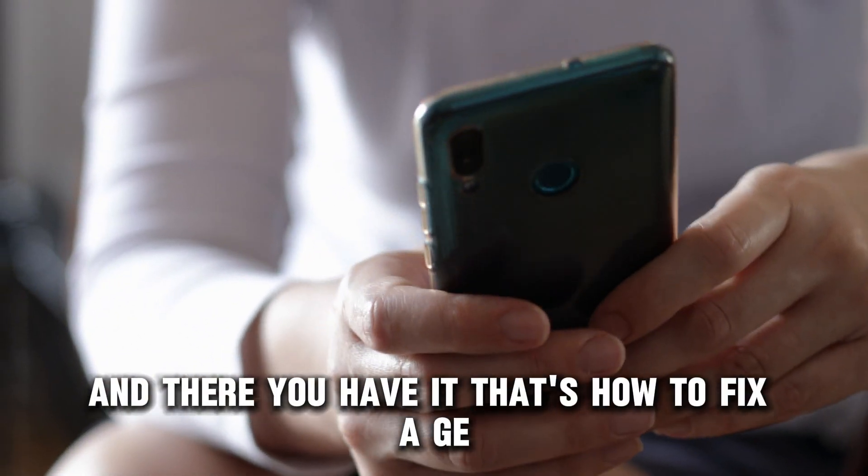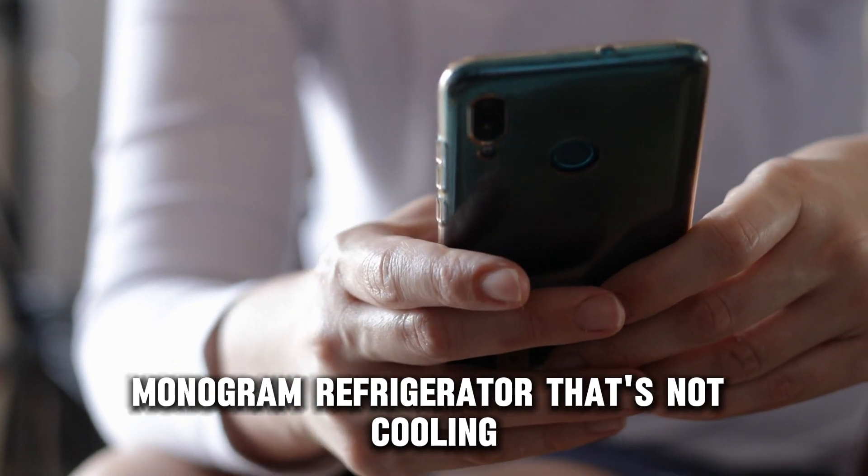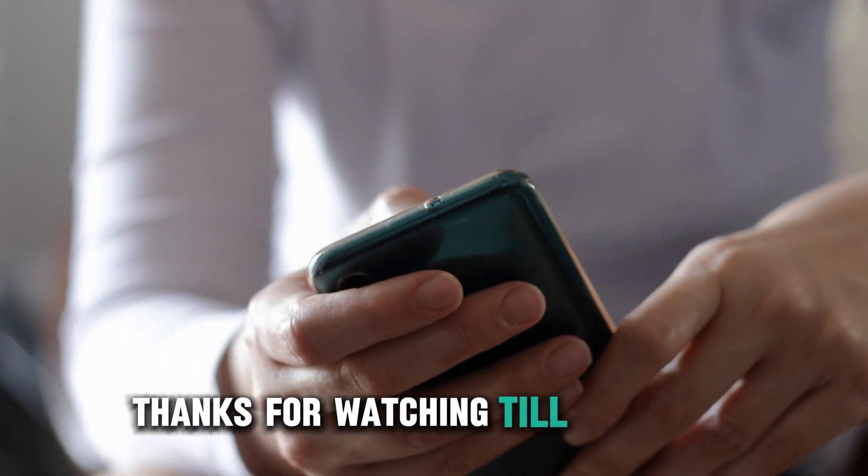And there you have it. That's how to fix a GE monogram refrigerator that's not cooling. Thanks for watching. Till next time.